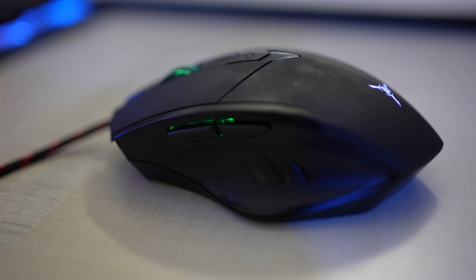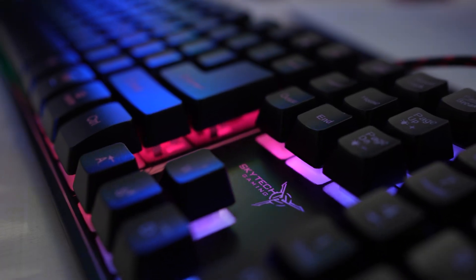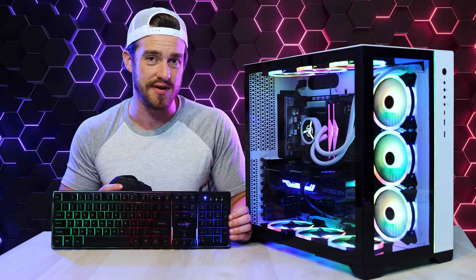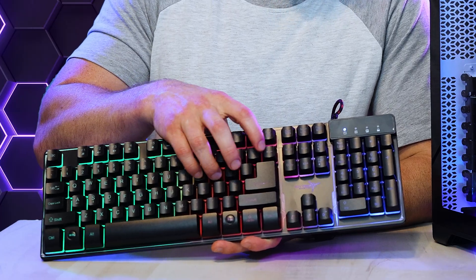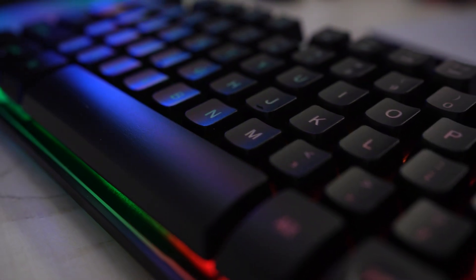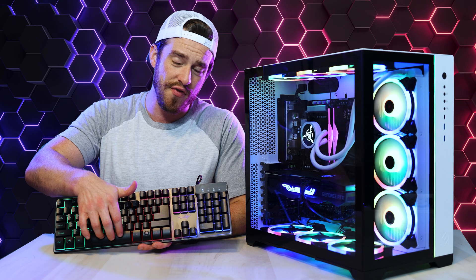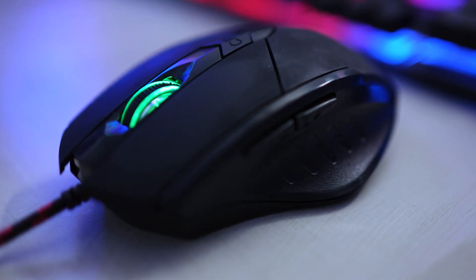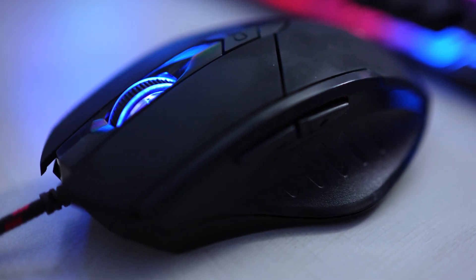Nothing too special about the keyboard or mouse though. The keyboard with its synced RGB looked decent, but nowhere near as stunning as the machine itself. The actual feel of the keys was just like any other inexpensive membrane keyboard, and the space bar was a little subpar — overly loud and felt a little too loose. The mouse was comfortable and the clicks felt pretty good, but the matte black material gets grungy quickly from the oil and sweat on your hands.